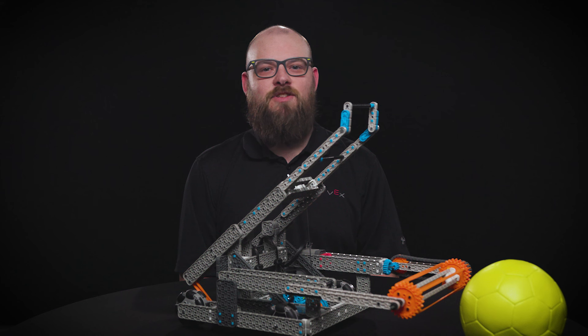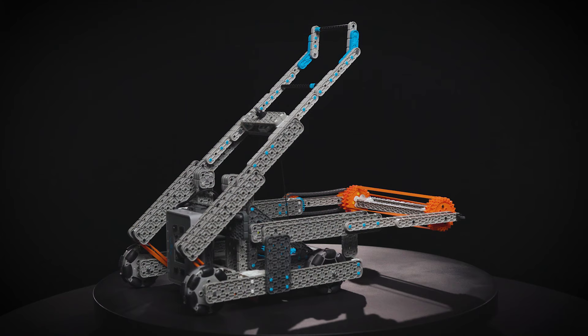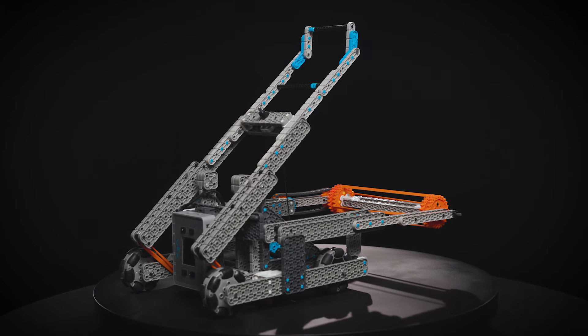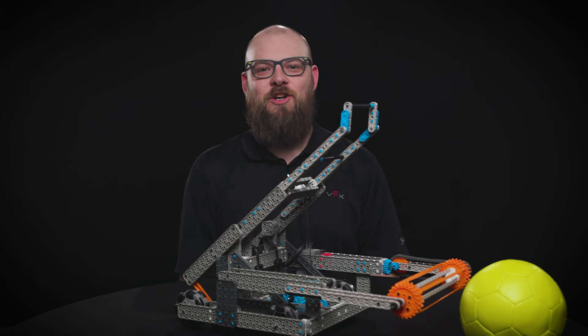Swish is designed to be quick to build and easy to drive. This allows you and your team to get up and running quickly as you learn how to play Rapid Relay. But you can take this robot even further with iterations on the design. In the next video, I'll talk about a few of the things I might recommend teams work on to improve Swish. Don't forget to like this video and subscribe to VEX Robotics. Thanks for watching!